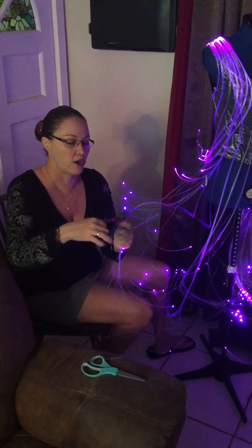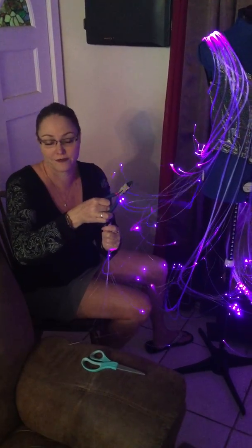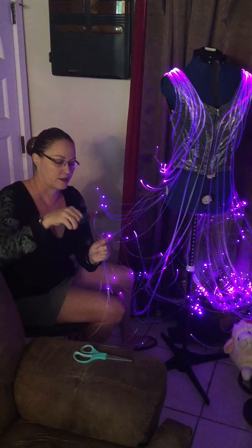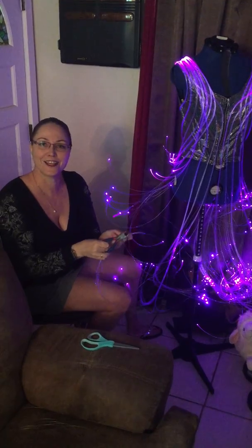It doesn't do it any harm unless you cut it too short. Obviously, it's not going to grow back. That's it. Thank you.